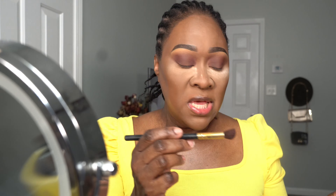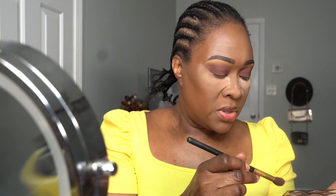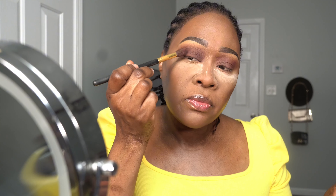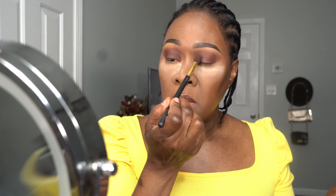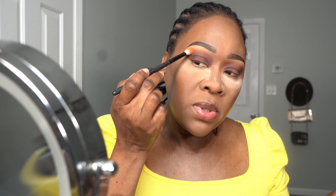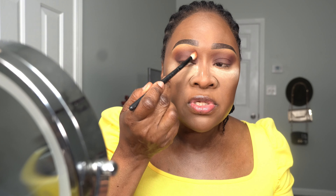Take the darker brown — this one — and kind of focus it on the outer corner and the inner corner. Leave the middle part open, and do the same thing on this side. Then I'm going to take that other brush I was using with the transition color and make sure I'm pulling out the edges of the first color so it's flowing nicely into each other.